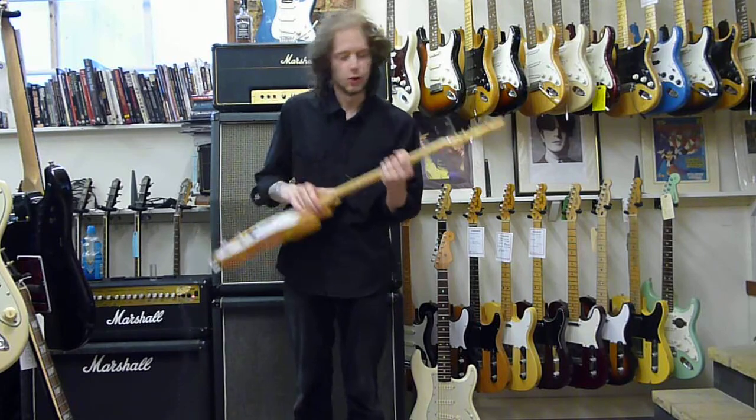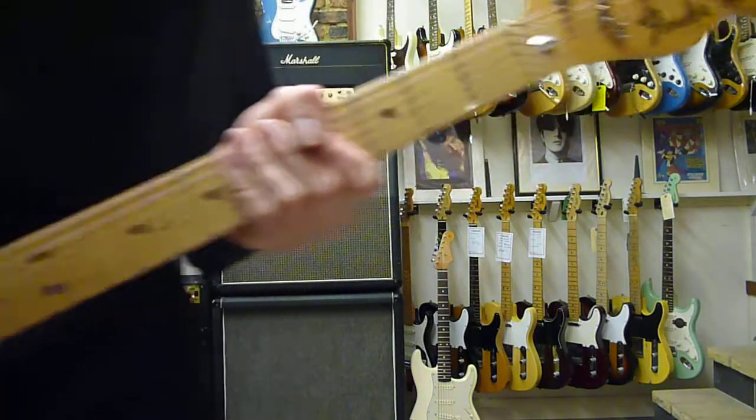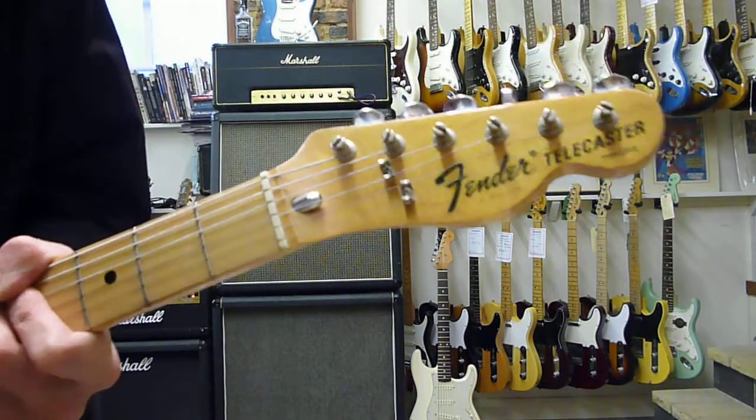The headstock's really cool. I'll show you this really quick, because I love the way where Thinline's written. This looks really cool. I love that.